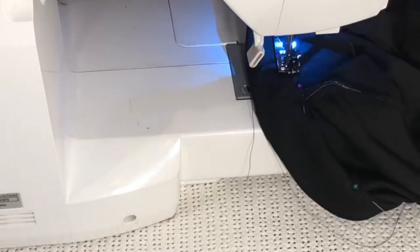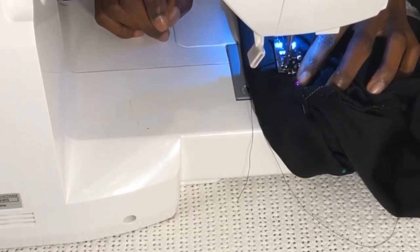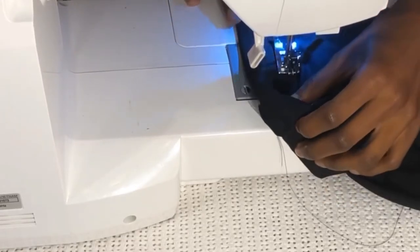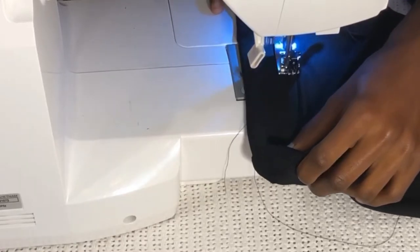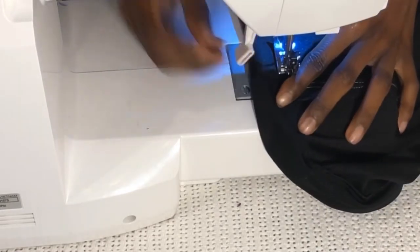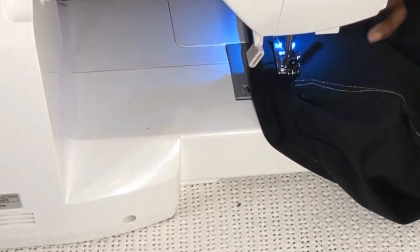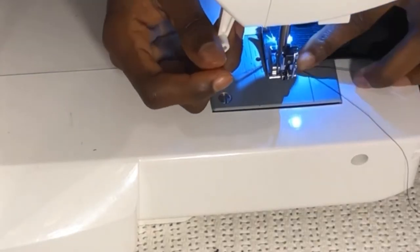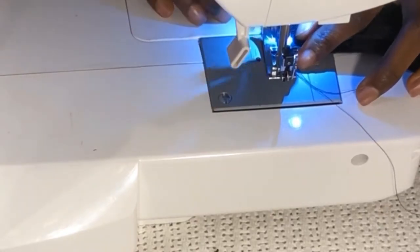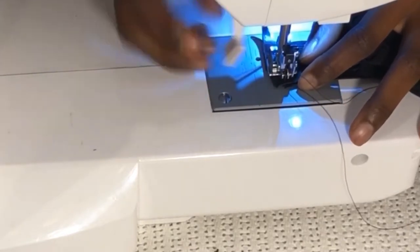I then machine stitch over the part where I have the elastic in, making sure that I don't sew the actual elastic to join the fabric. I just did not want to do the waistline like that — it's more comfortable this way. I leave a space within the waistline so I can take out the fabric, join it together, and put it back into the folded waistline, then fully close the elastic.